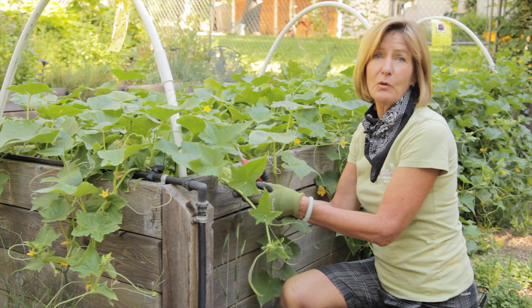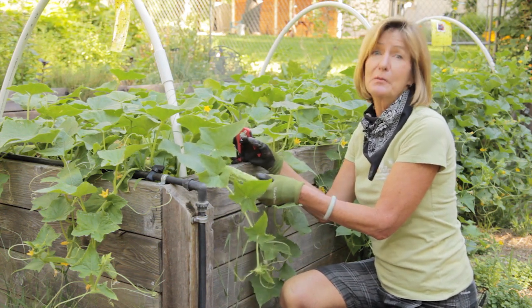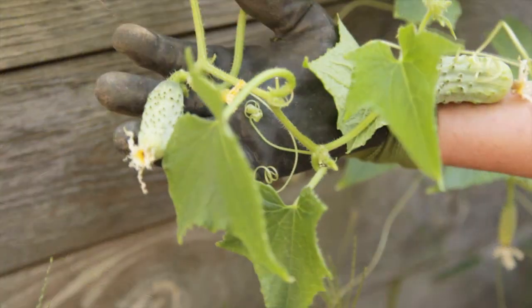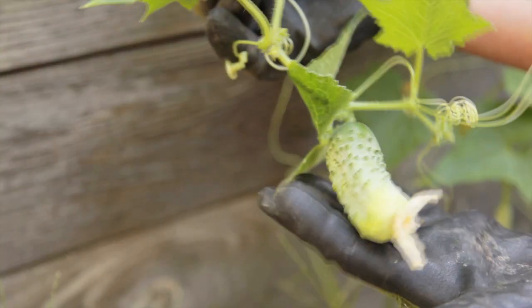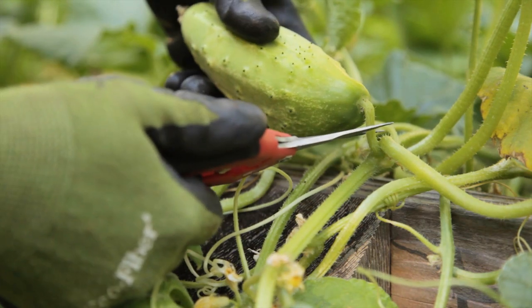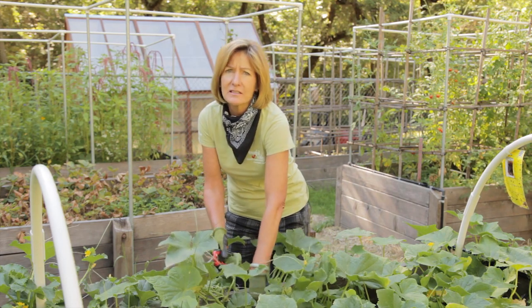Harvest your cucumbers in the morning when the turgor pressure is at its highest. Turgor pressure is like blood pressure for vegetables — it's what makes them crisp instead of limp. You can pick them from two inches long up to when they start to turn yellow. Slicers are usually harvested when they're one to one and a half inches in diameter. Cut the stem about a quarter of an inch above the cucumber. The more cucumbers you pick, the more you get, so try to come out and harvest every other day.